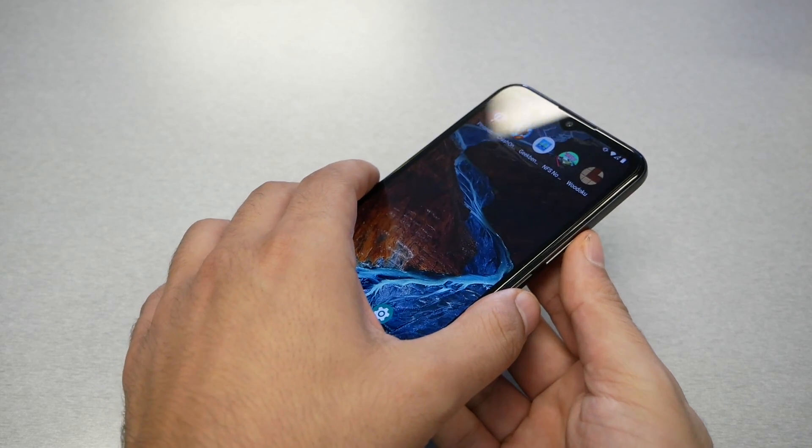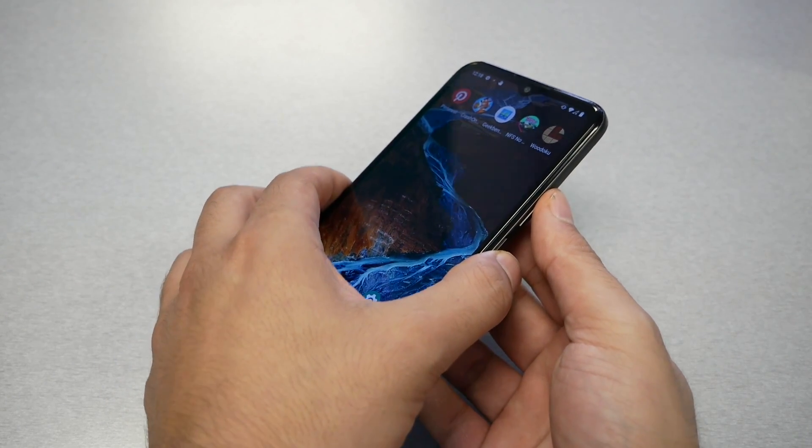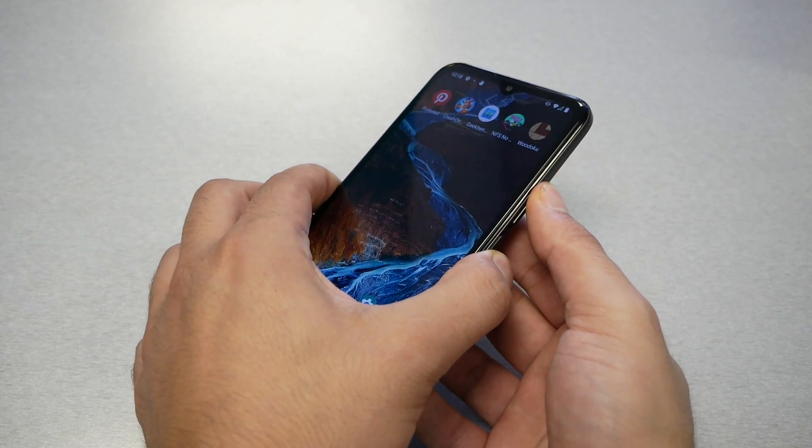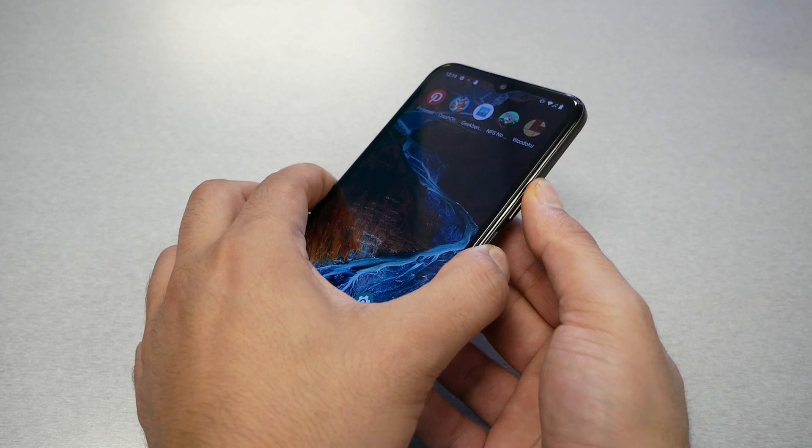Hold them all together for about seven to ten seconds, same as I'm going to do right now. Just do the same thing as I'm doing and see if that helps to restart the phone, and hopefully you save your phone.